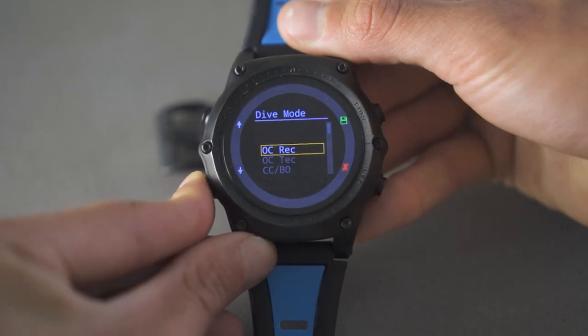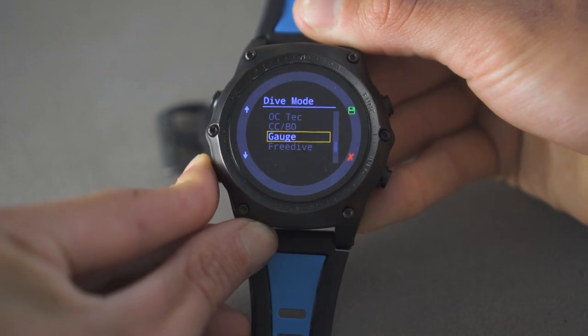The list of dives you can make with the Tarak is pretty long. There are several modes: normal recreational diving mode, open circuit technical diving mode, closed circuit rebreather mode, a freedive mode, and you can also use the Tarak as a bottom timer.